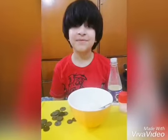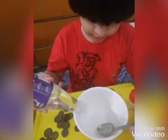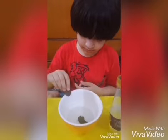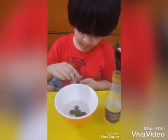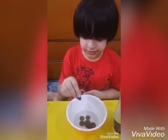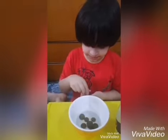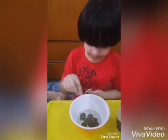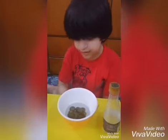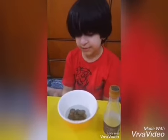I used vinegar and salt. I added some vinegar and then I added some salt and dissolved it well. I am putting all the rusty coins in the vinegar with dissolved salt so they can become shiny again. Now we have to let the coins rest in the vinegar for 10 minutes.